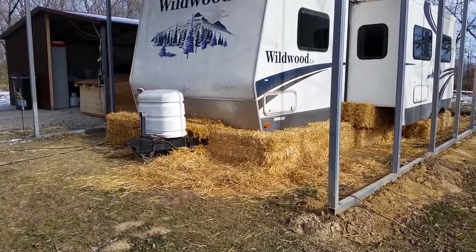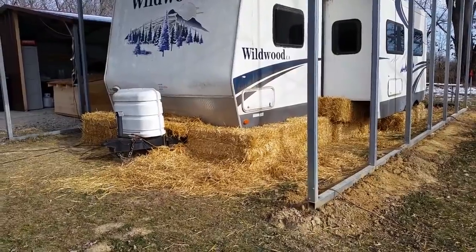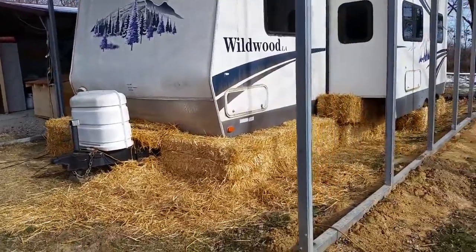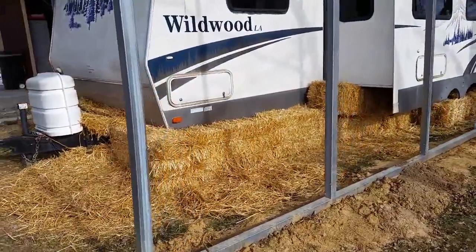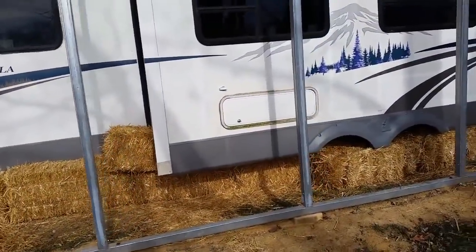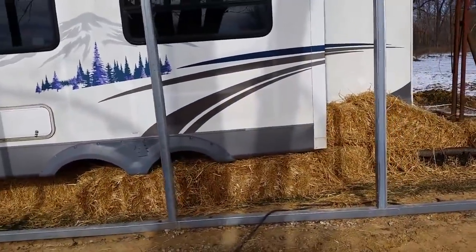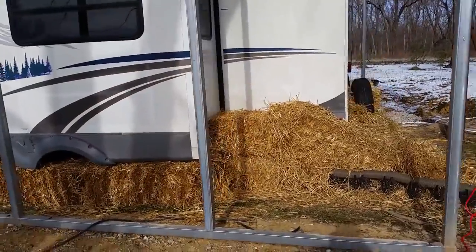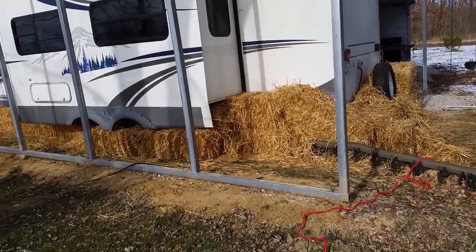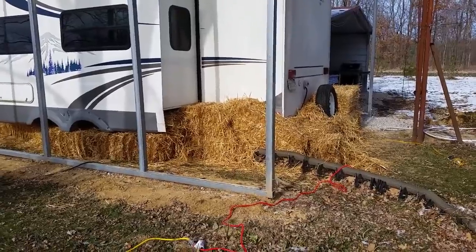On the outside of the camper we've put 25 straw bales all the way around, and any areas a bale won't fit we've just packed in loose straw to help fill all the gaps and keep cold air from getting under the camper. I think this has worked out pretty well — we were down to three degrees last night and all our water stayed on and everything kept working. So far the straw bales have helped insulate well, and hopefully it'll keep doing that. We've got a forecasted negative seven degrees coming up in a couple days, so that'll be the true test.